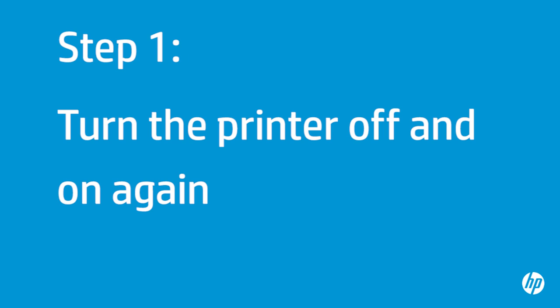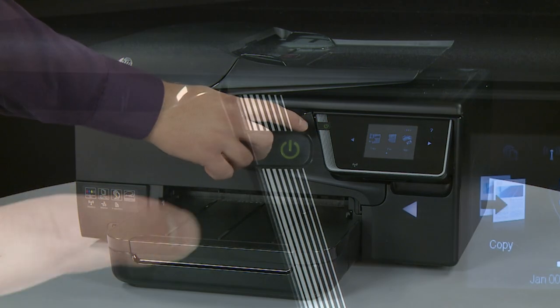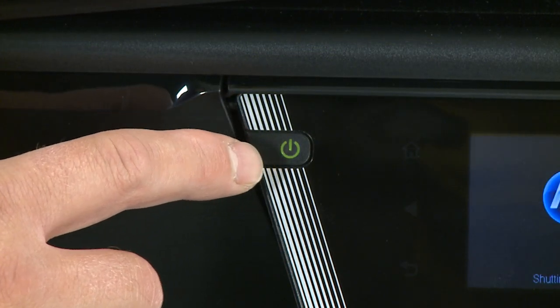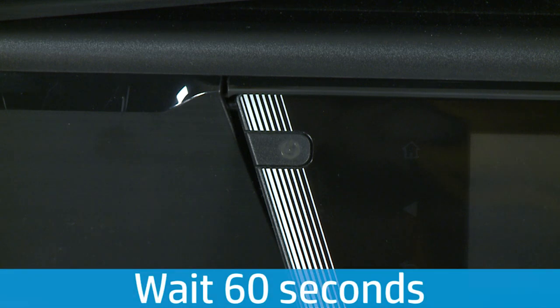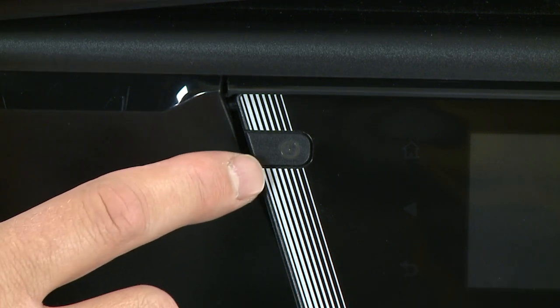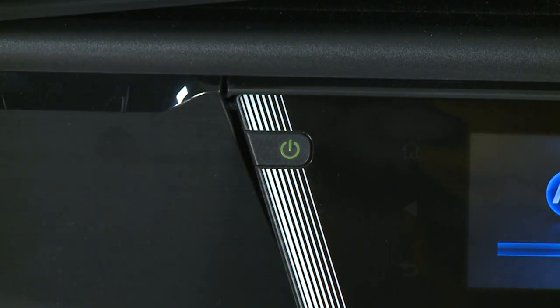First, turn the printer off and on again. This will sometimes fix the issue. Press the power button to turn the printer off. Once the printer is off, wait 60 seconds. It is important to wait the full 60 seconds to allow the print mechanism to reset. Then press the power button to turn the printer back on. Wait for the printer to turn on and stop making noise.